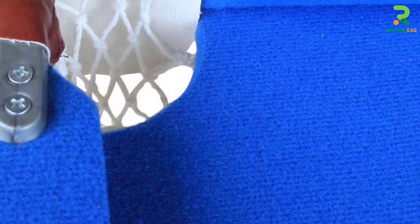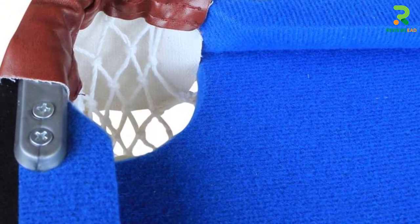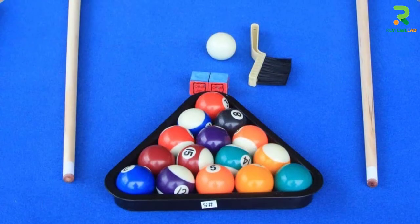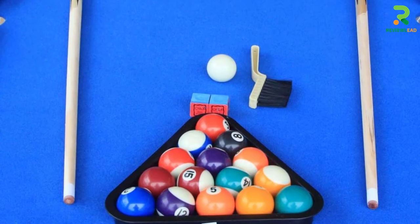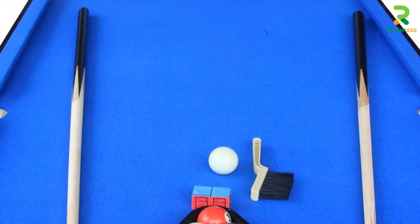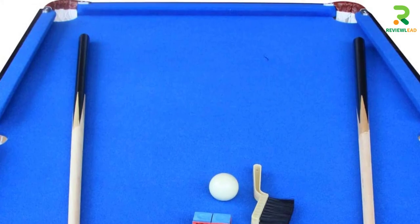This elegant-looking pool table folds to a height of 2.75 inches and comes with one brush, a rack, 16 billiard balls, two chalks, and two cues. There is a 90-day warranty on this product. It measures 55 x 29 x 31.5 inches and weighs 42.8 lbs.